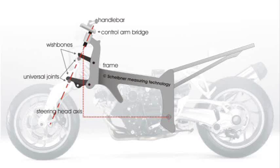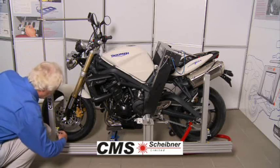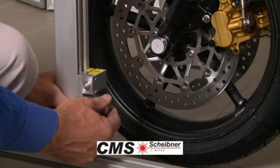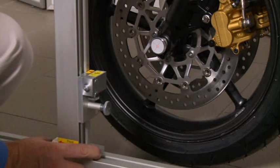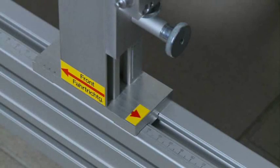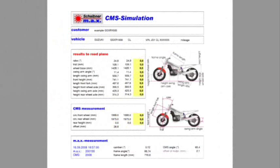The optional extension of the MegaMax for racing purposes is the CMS — Chassis Maximizing System. It provides data for the complete bike, featuring all racing-relevant information such as rake, trail, swing arm angle, front height, rear height, etc. Based on these measurement results, the CMS program allows simulation of specific chassis configurations on the PC.